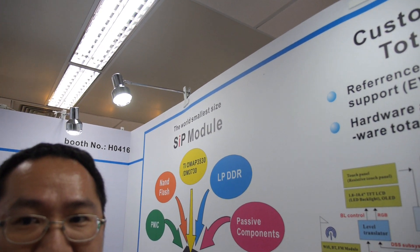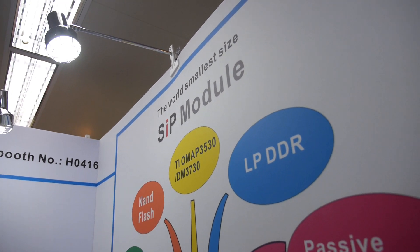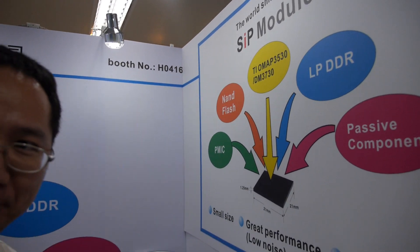This is the world's smallest SIP module. SIP stands for System in a Package. It's different from POP — POP is a competitor technology.